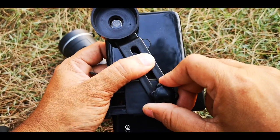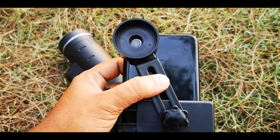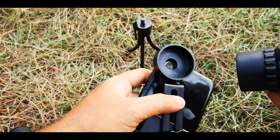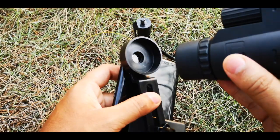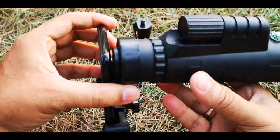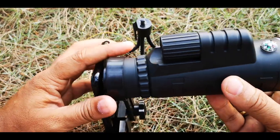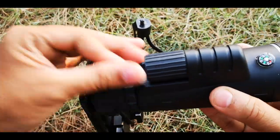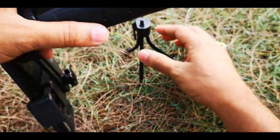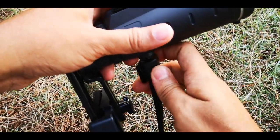I will tighten the screw on the primary camera. Now I will fix this lens — to fix it is very easy. There is no screw, just put it in like this — done. But as it is very heavy, it will be difficult to handle by hand, so the tripod is provided. Let's put this tripod and see if it helps.